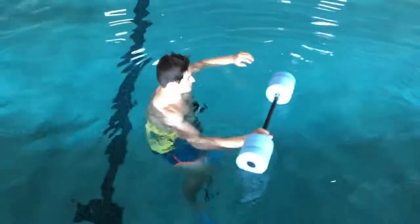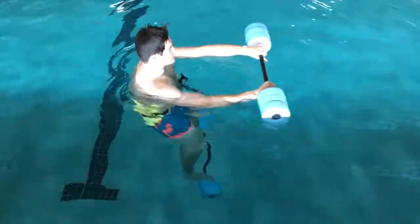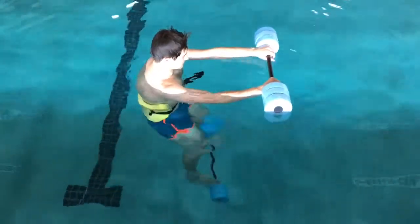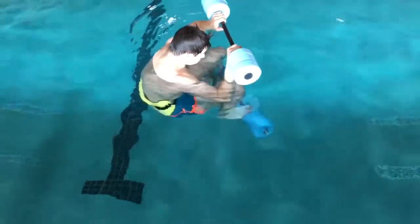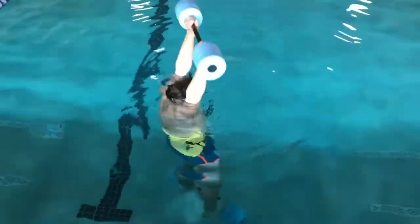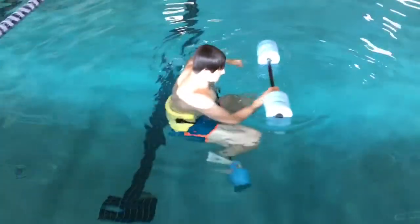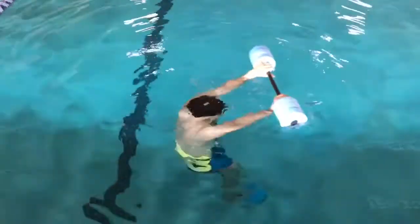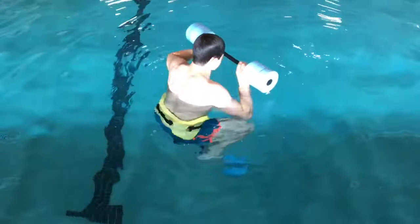Here's our exercise from the speed balance day. Hunter's bringing his knees to chest and his hands to his chest, and then he's going to explode out into a full extension and hold the balance. We did 10 with about a three-second delay, then 10 with less delay, and then 10 as fast as possible.